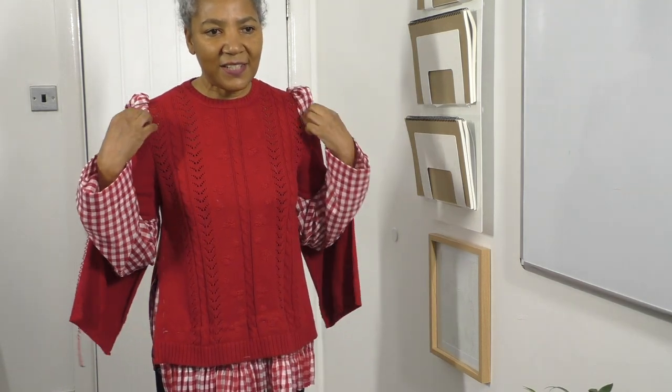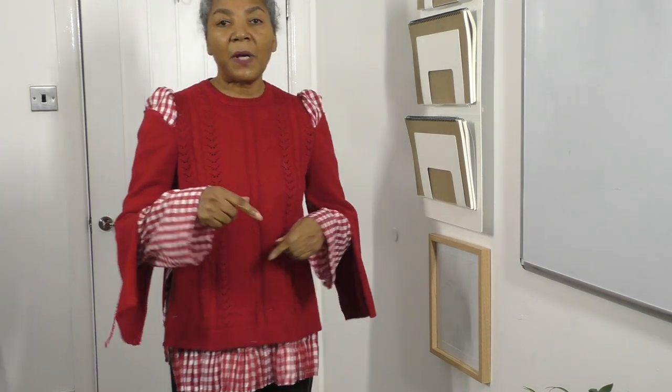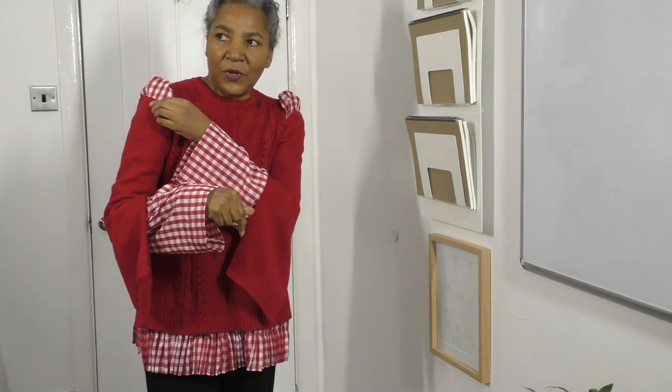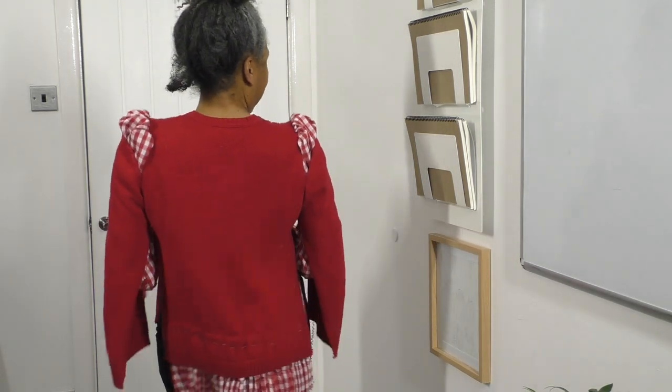I just need to make sure these puff sleeves stay as they are, which I think they will do. I will wear it and then when you watch my 'Outfits of the Week' videos, I can report back about any issues. I'm really happy! I hope your project will be just as inspiring to you. If you do follow this tutorial and end up making something similar, please do tag me — I'd love to see your creations. Let me show you the back — the sleeves at the back.